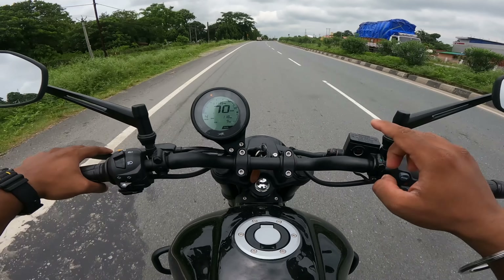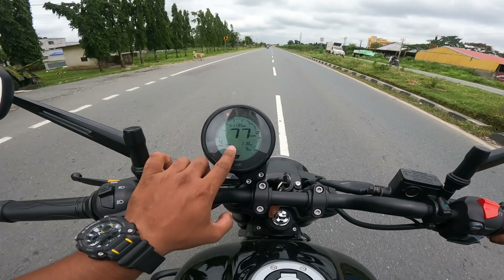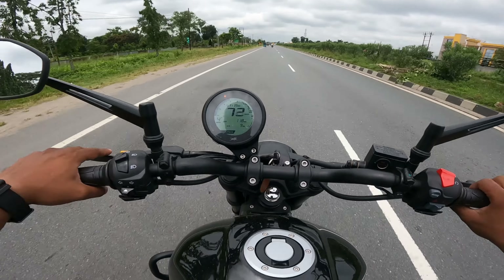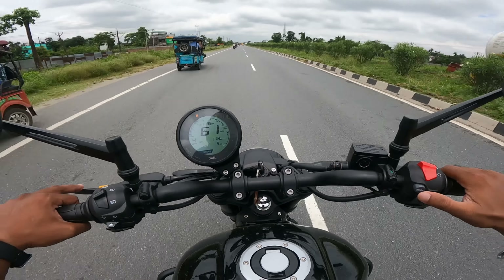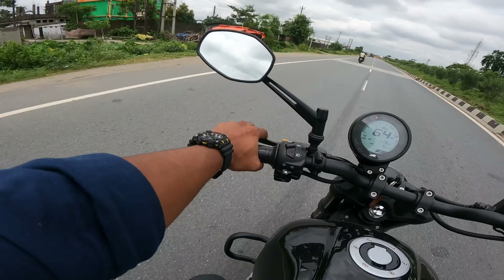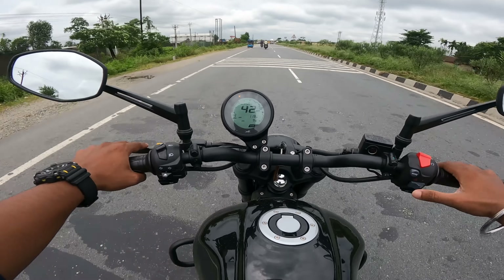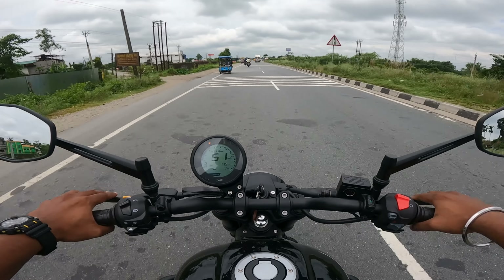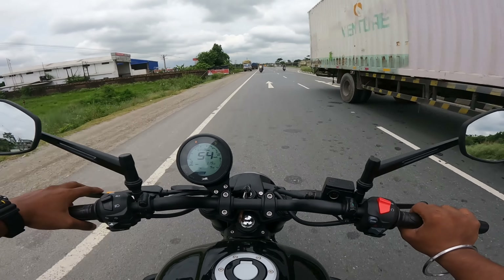One more thing - if you are in any mode and you give the accelerator while trying to change the mode, it will show a control error. You need to release the throttle first, then press the mode button, and it will shift between Rain and Urban mode. If you apply the throttle while switching, you get the control error. In Rain mode the ABS sensitivity kicks in very quickly. If you shift to Urban mode and press the brake, it is more progressive - that's the difference between the two modes.